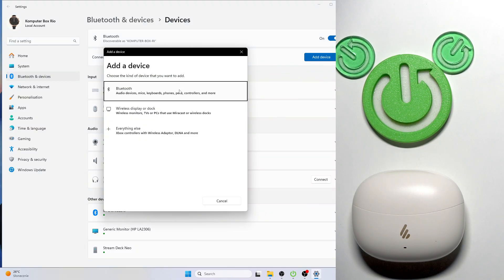Now in the Add Device window, you need to select Bluetooth and click on it.